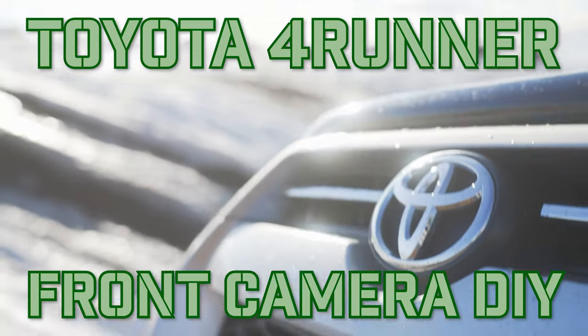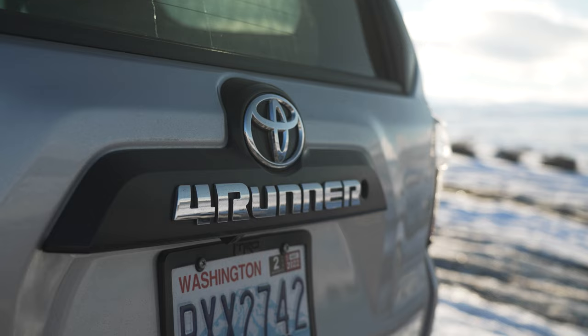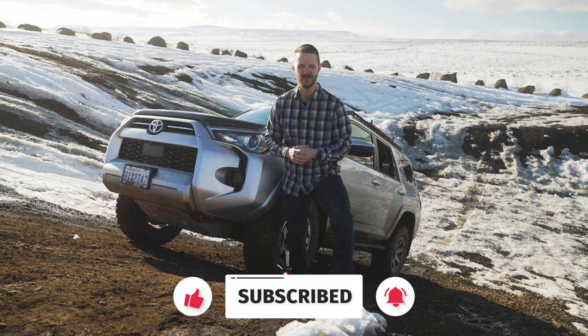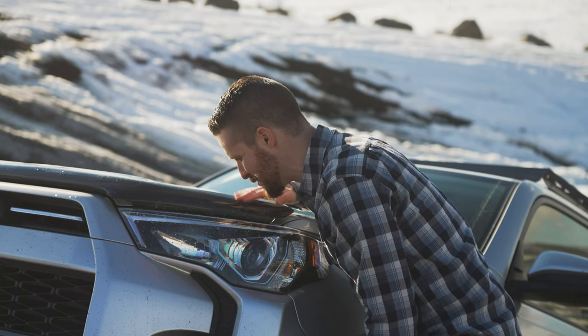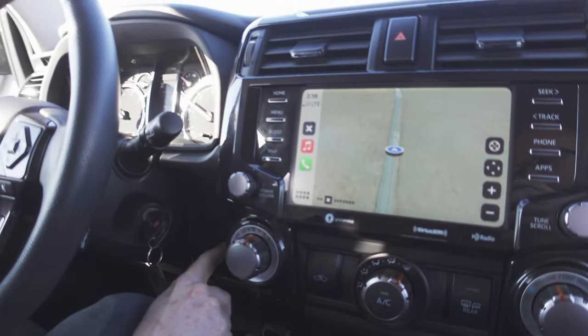Hey everyone, welcome to Jason Explains Things. It's time for another awesome overland DIY video on my 2021 Toyota 4Runner. One thing I wish this truck had from the factory is a front camera — like those fancy 2022s. We don't like those ones, but lucky for us they're really easy and affordable to add after the fact.